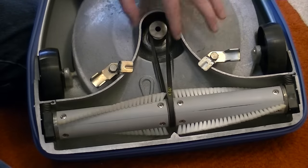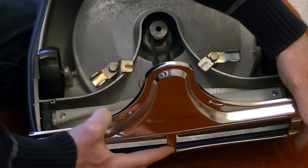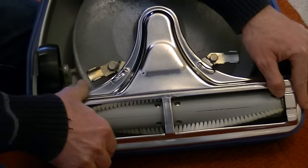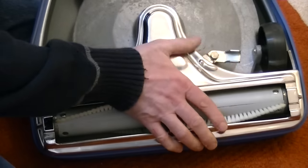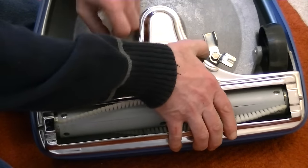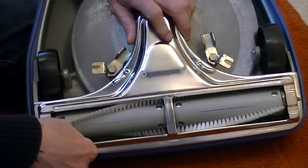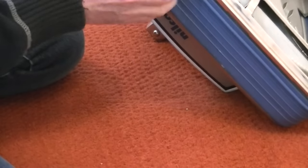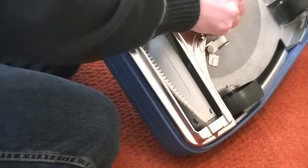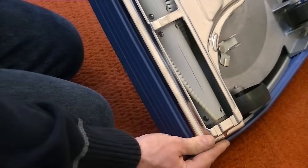I bet you're itching to see this going — I know I am. Don't fast forward though — savour it. Visit the lavatory if you have to. Pop the kettle on while I'm fiddling with my new Nilco.